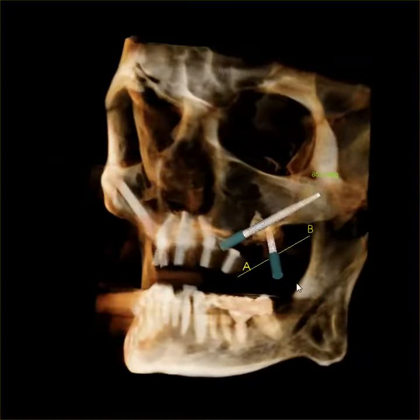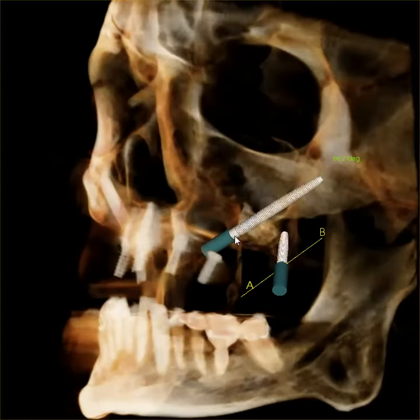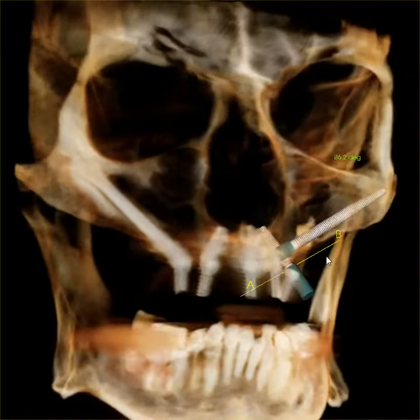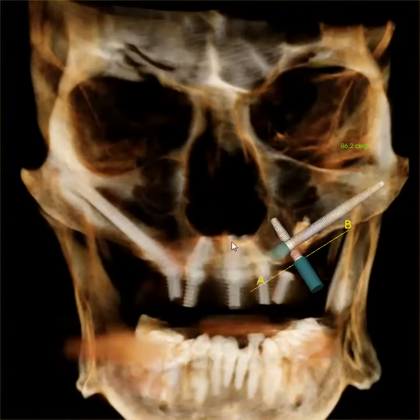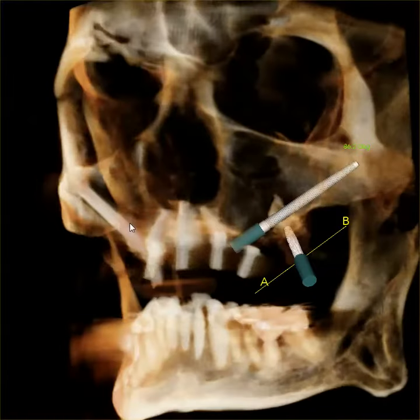This is a pterygoid implant. It goes way back here where the wisdom tooth used to go. And the zygomatic implant goes into the cheekbone. This patient and I already placed implants into this side — on the right side there's a zygomatic.